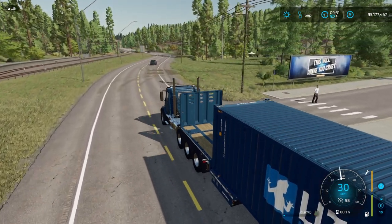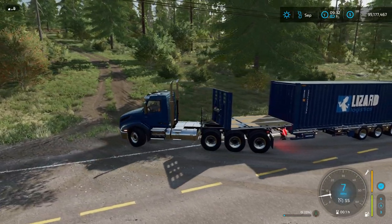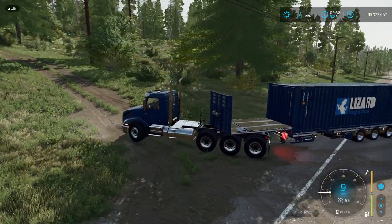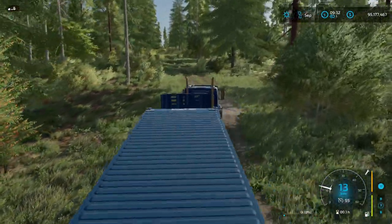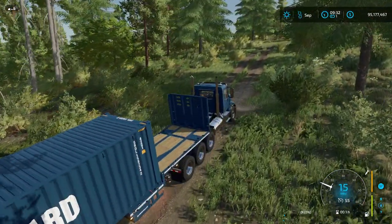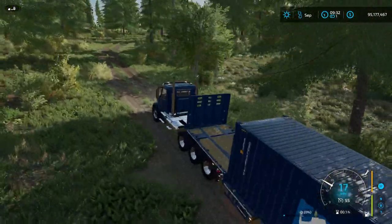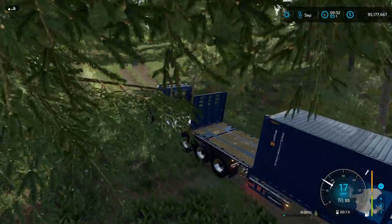So we'll be right back. This is the logging site — we're going to pull up here and work our way up the big steep hill. That's the nice thing with the tri-wheeled VNX: it's got a lot of horsepower and a decent amount of grip, and we get up here with no issues.